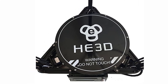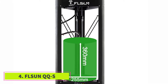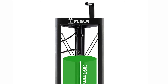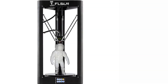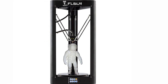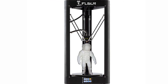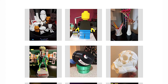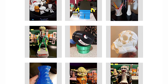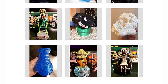At number 4: the FLSUN QQS. We recommend the FLSUN QQS highly as one of the best cheap delta 3D printers around. It comes 90% assembled — the last few steps take around 20 minutes — and includes a 3.2-inch touchscreen and can level itself. In true delta 3D printer style, it has both a large printing area and a fantastic print speed of up to 300 millimeters per second. It can print PLA, ABS, HIPS, PVA, and wood-filled filaments, and the heavy metal frame keeps the printer stable during printing.